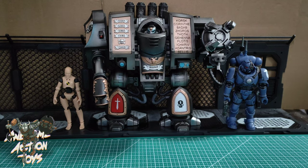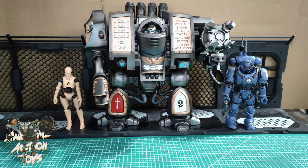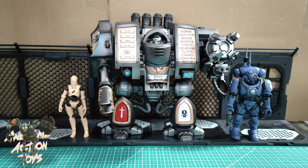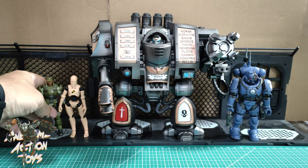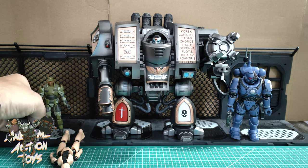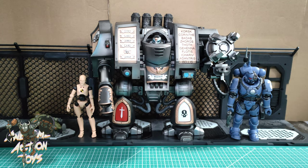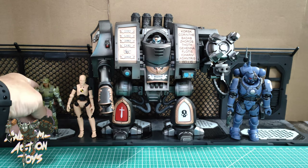Putting them side by side, you can see the size difference. If you enjoy this sort of content, please consider supporting us on Patreon - there'll be a link in the top right - to see exclusive early videos. For another comparison, I'll use my hard-to-get Halo Sergeant Johnson, who's a bit smaller as their line is 1/18 scale. You can see it towers over him too - he's a great figure.